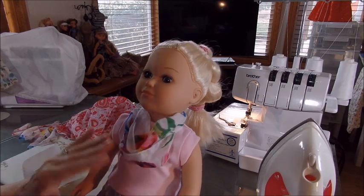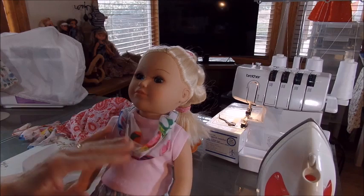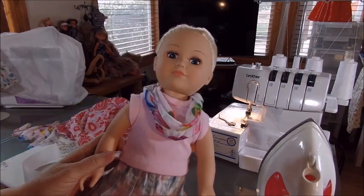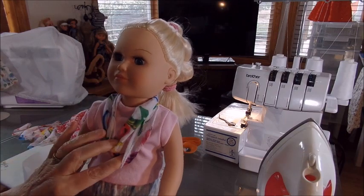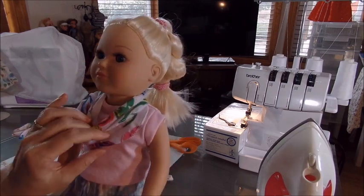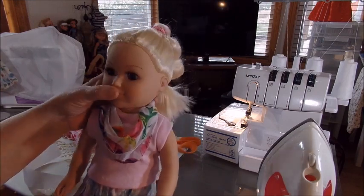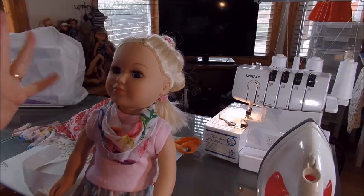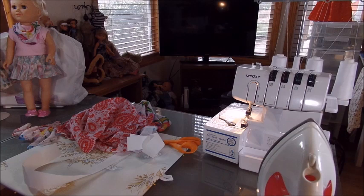You really do have to have your settings right on your serging machine to sew these. This is also a good place to use your fray check — you can fray check the ends when you're done so they don't unravel. It's so hard to cut this kind of fabric, it's almost impossible.